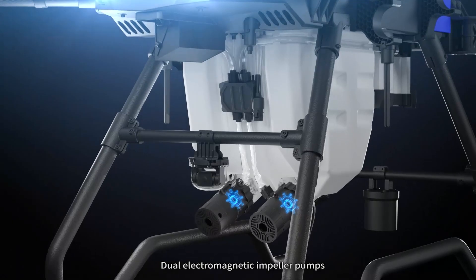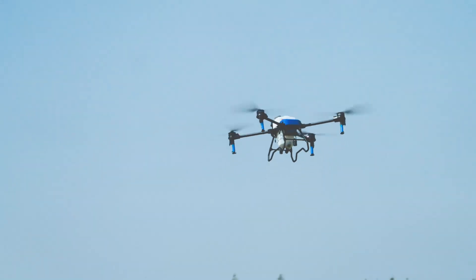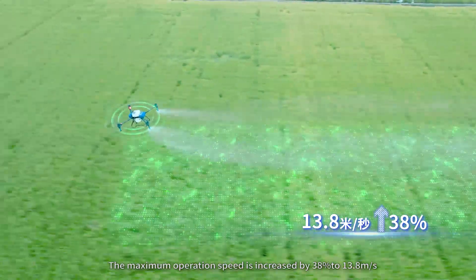Dual electromagnetic impeller pumps can reach a maximum flow rate of 24 liters per minute. For high efficiency, the maximum operation speed is increased by 38% to 13.8 meters per second.